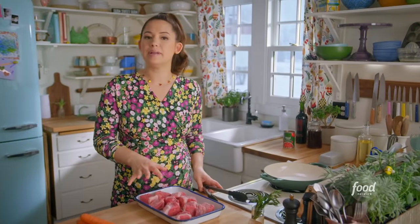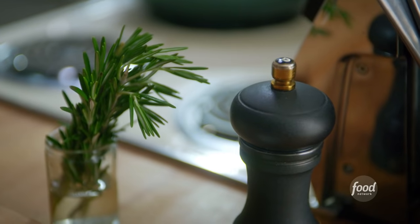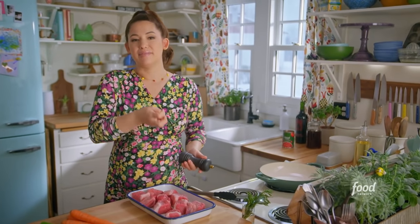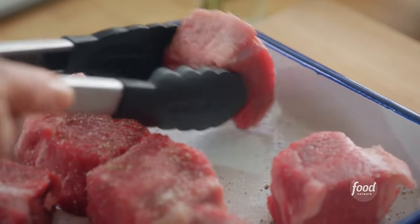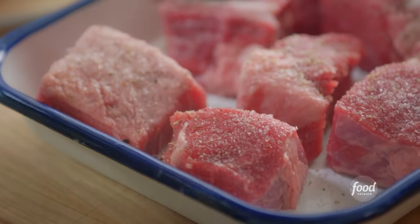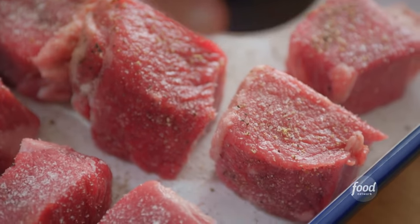To start, I've got two pounds of brisket cubed up, and I'm seasoning it all over with kosher salt and black pepper. That's going to help the brisket develop that brown crust, which is crucial for the flavor. A little more salt and pepper, and now we'll get it browning.